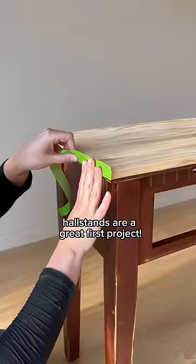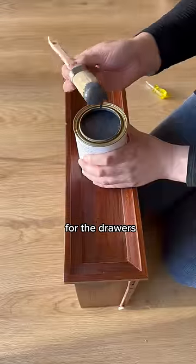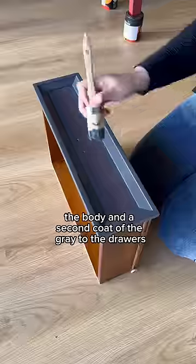If you're interested in trying, hall tables are a great first project. I masked up the timber area and grabbed out my beautiful red and started to paint that on. For the drawers, I wanted to apply a base coat of this dark grey and then I painted on a second coat of the red paint to the body and a second coat of the grey to the drawers.